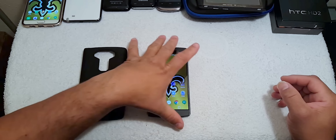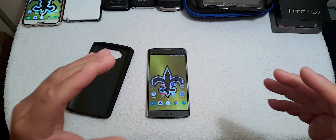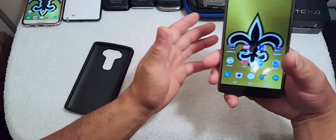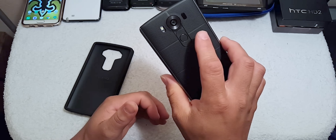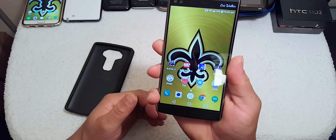I initially thought the fingerprint scanner would not work with a case, but after further investigation I found that the fingerprint scanner is a little tricky. I'm going to give you an example. I've got my device here and I'm going to turn it off just to make sure it works.